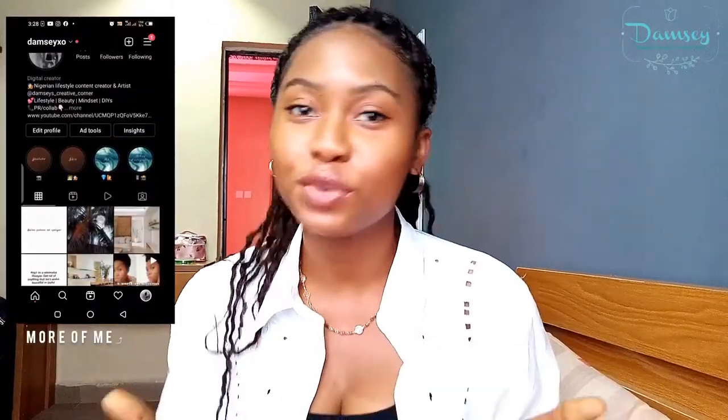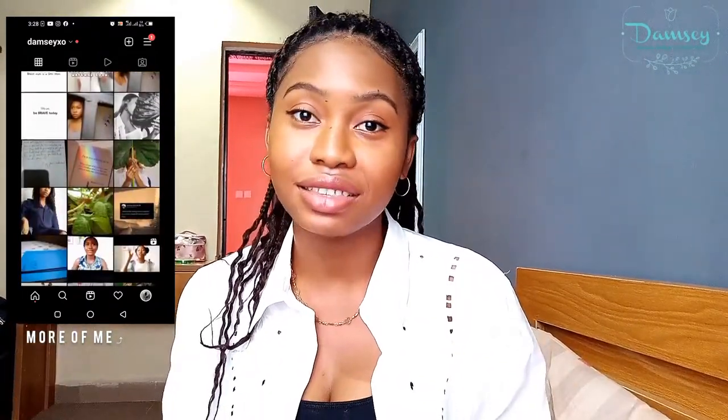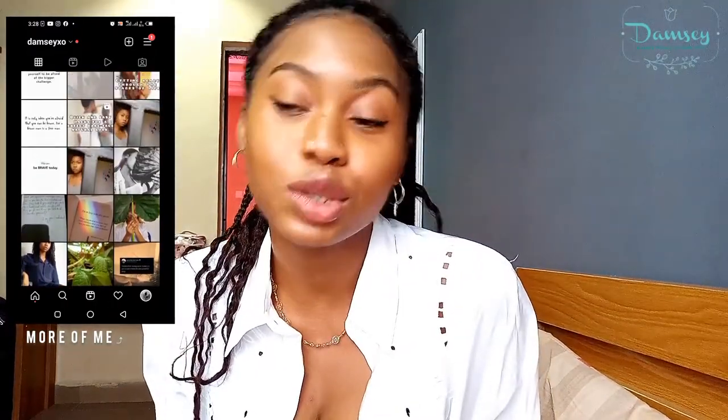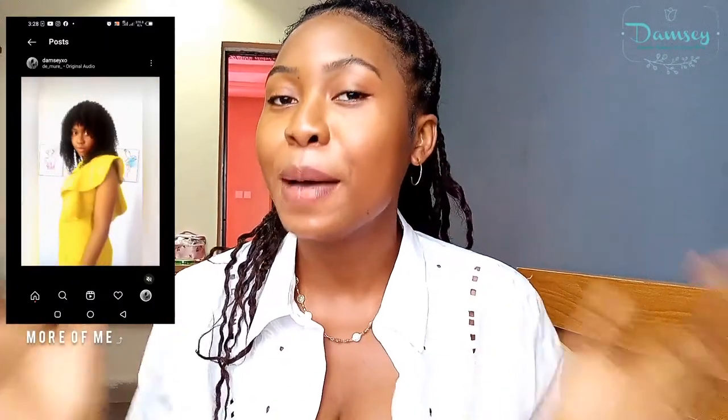Hello guys, welcome back to my channel! If you're new here, I am Damsy, and you're most welcome to this crystal amazing community where we talk all things lifestyle, beauty, skincare, mindset, and a little bit of DIY every now and then. If those are topics you'd be interested in, please consider subscribing — it's totally free. Click the subscribe button below and turn on post notifications. Without further rambling, let's get right down to business.